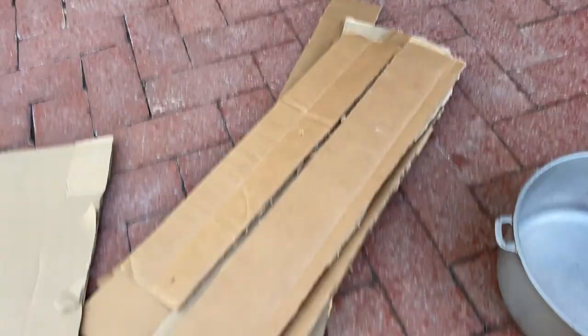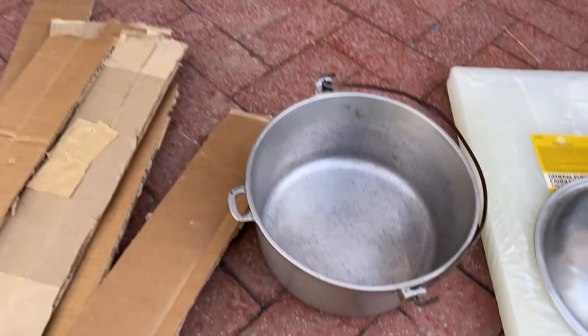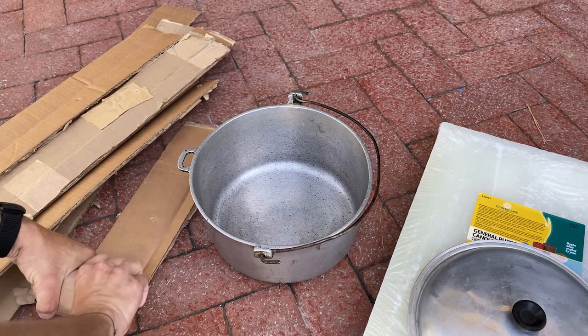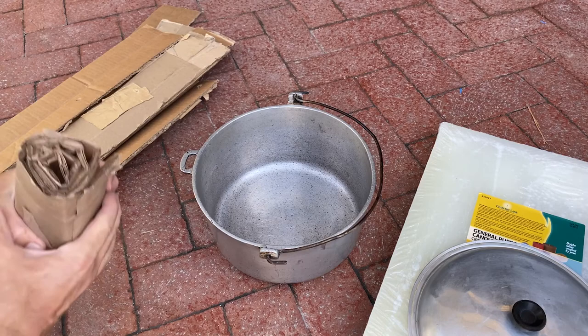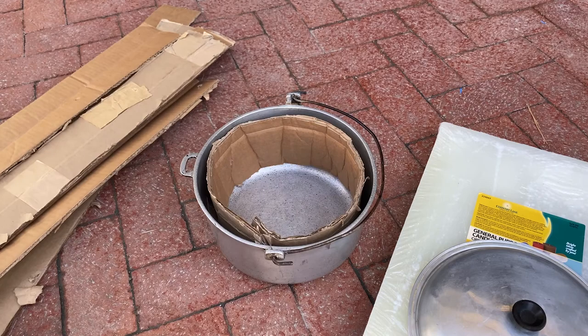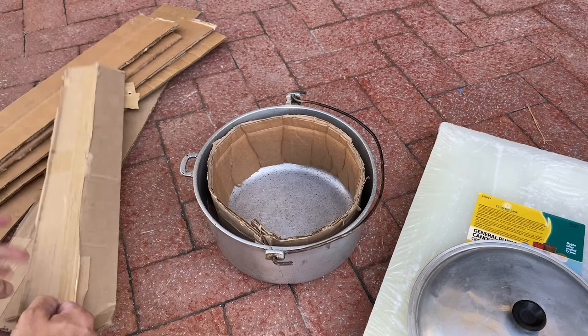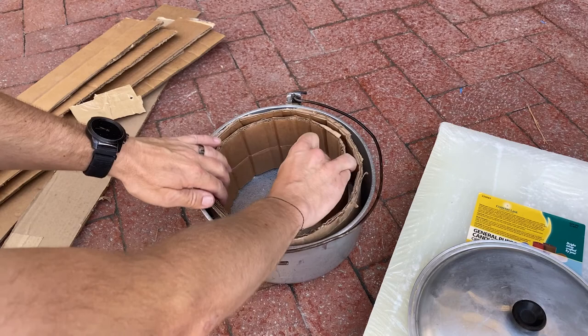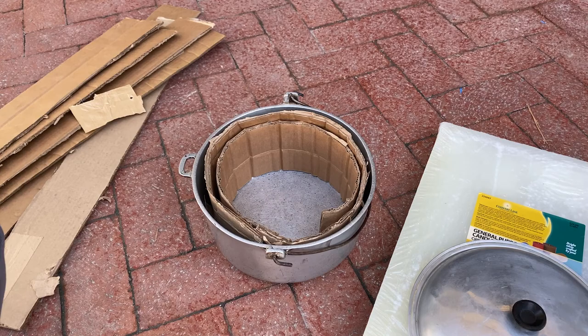I went ahead and cut a bunch of cardboard strips already. I'm going to roll them up and pack them inside the pot. I just take the cardboard and roll it up — it doesn't have to look pretty because I'm going to be burning it anyway. Once rolled up, I set it in the pot; it kind of unrolls itself and fits around the edges. I pull off any tape so the cardboard is as absorbent as possible, because it's acting like a wick for the wax.